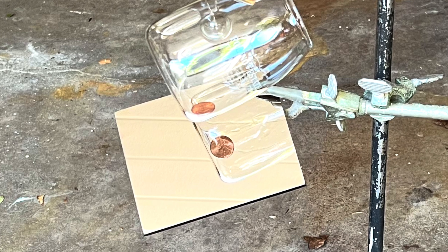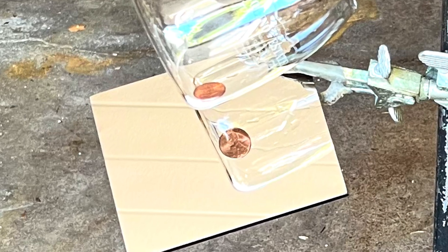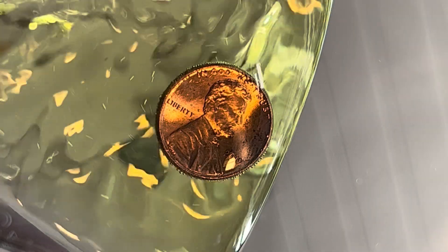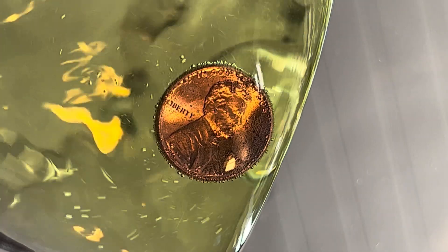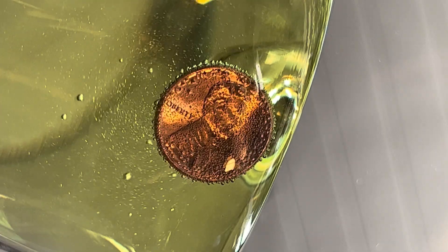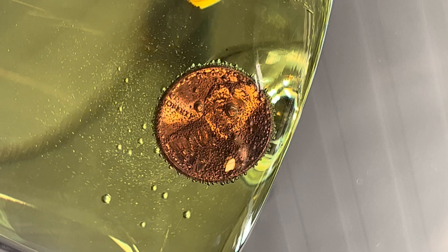I put the penny in the glass with a mirror underneath to make it easy to film what's going on. Here is the penny. Here's the acid. The zinc and the acid react instantly. The bubbles are hydrogen.